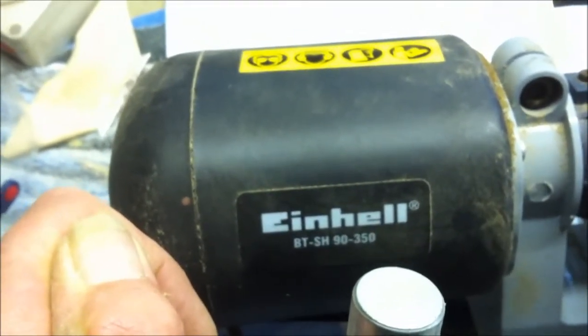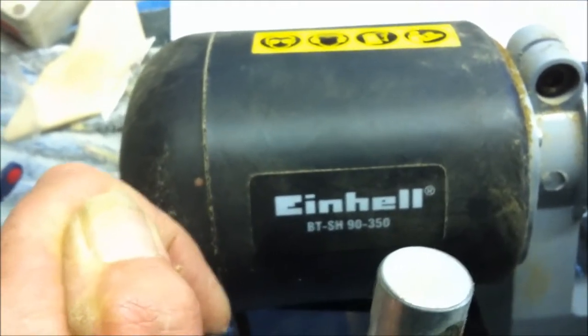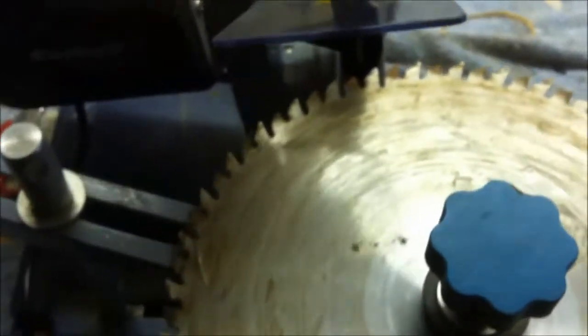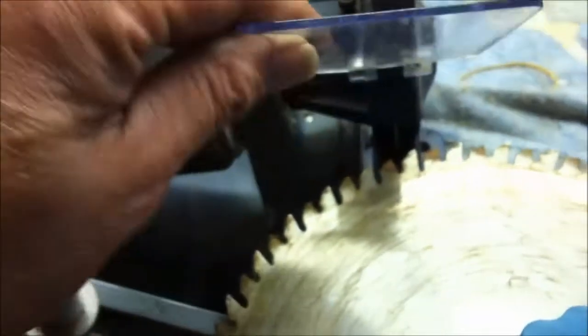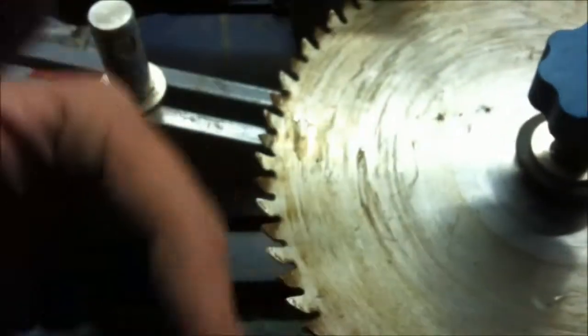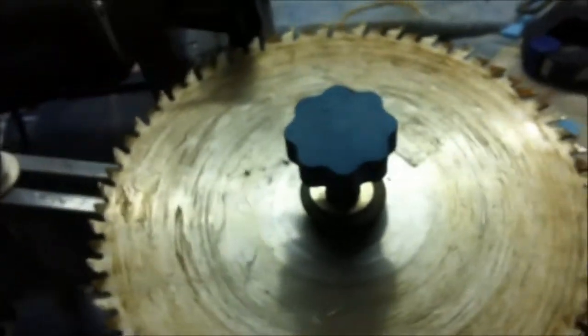Hi Brendan, I just thought I'd get this out for a quick look so you can see how it is and what it does. It's an Eindall — the one I've got is very cheap, it's a BT SH 90. Basically you set your angle setting on it, do half the blade, then flip the blade over and do the other half. This is set at about 15 degrees. There is actually a marker on it. This fits your wheel — it fits on here so you can adjust it in and out for bigger or smaller wheels, which can be for your chop saw or your circular saw. This lever here pulls back.